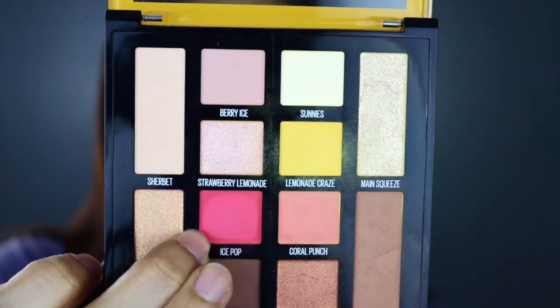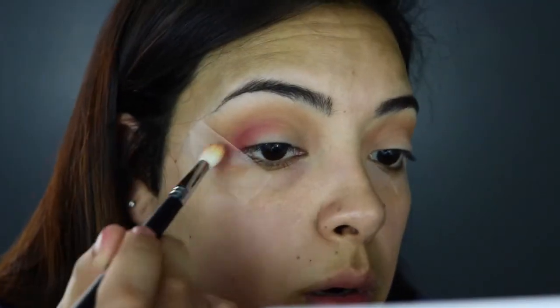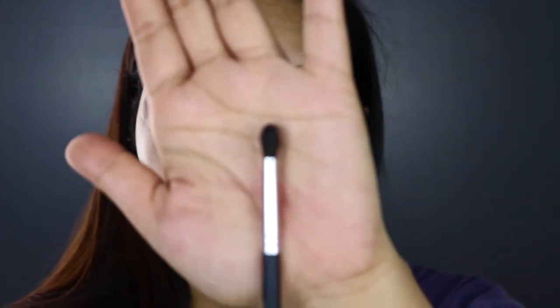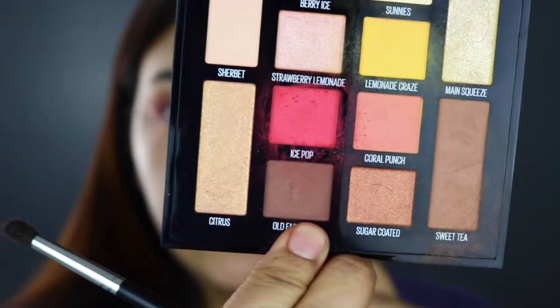I'm just going to use Ice Pop, which is like that fuchsia color. I'm going to use the same brush and try to build this up in the same place I was going to put Lemonade Craze. Once I have it blended out to the intensity that I want, I'm going to grab the next shade using the M506 — it's really tiny and gives a lot of precision. The shade I'm grabbing is Old Fashioned, which is a darker brown color. I'm going to apply it on the outer and inner corners, so I'm doing a halo eye today.